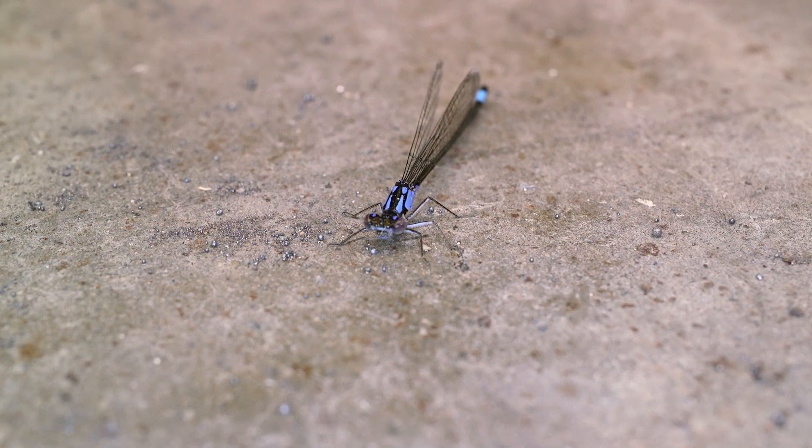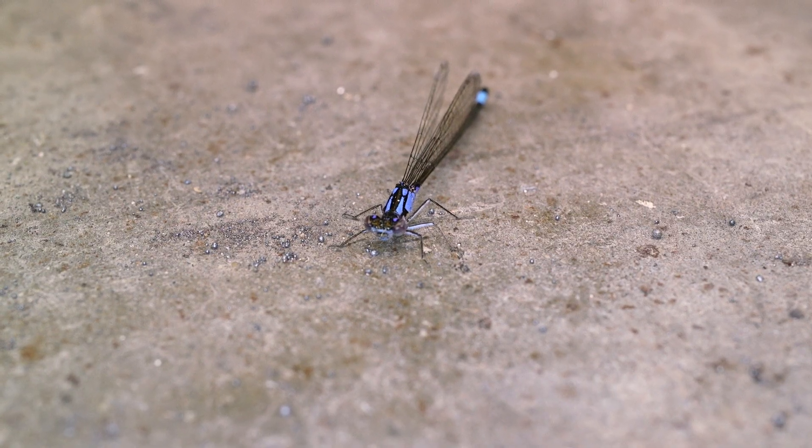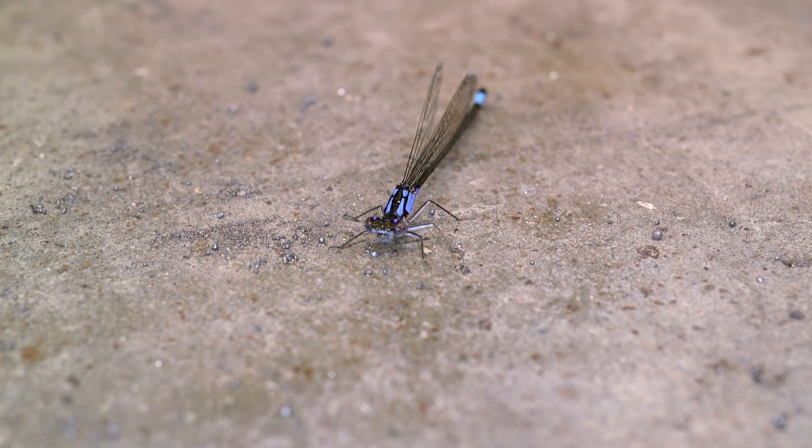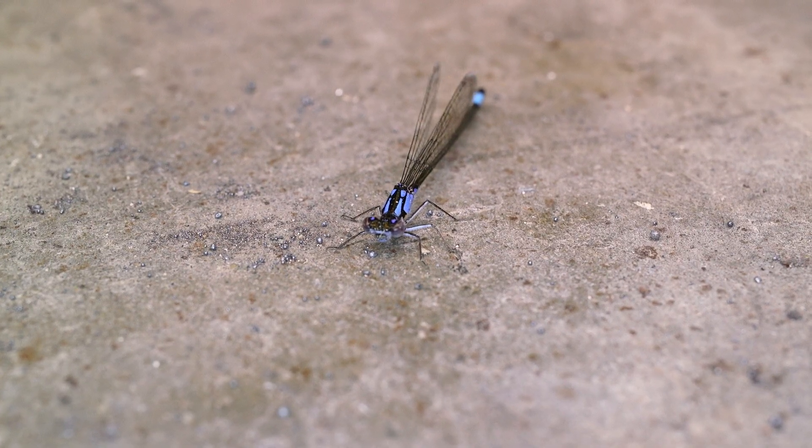As I finish welding up the last piece of mast pipe here, it's pretty hot. I've got a blower fan going in the shop, and even this little fella landed in the breeze of the blower fan to try and cool off a little bit.